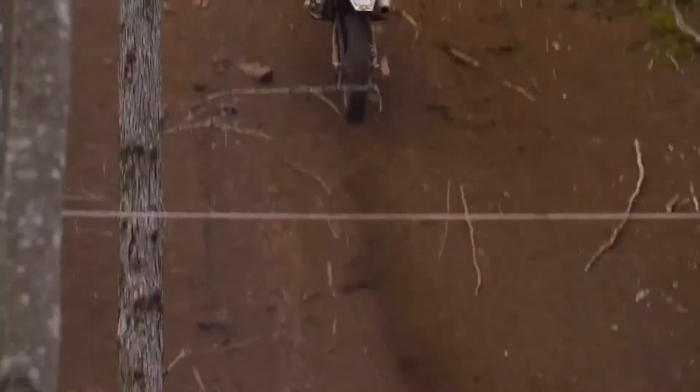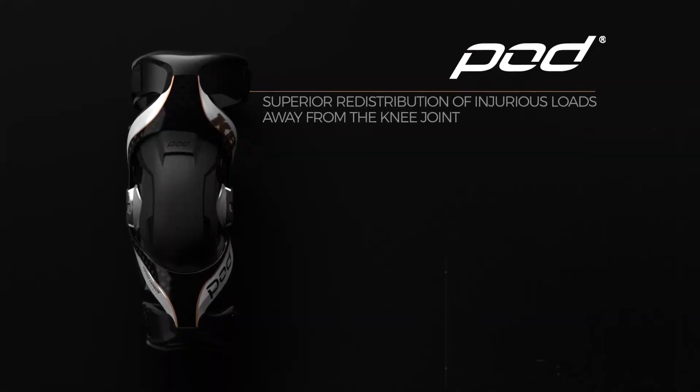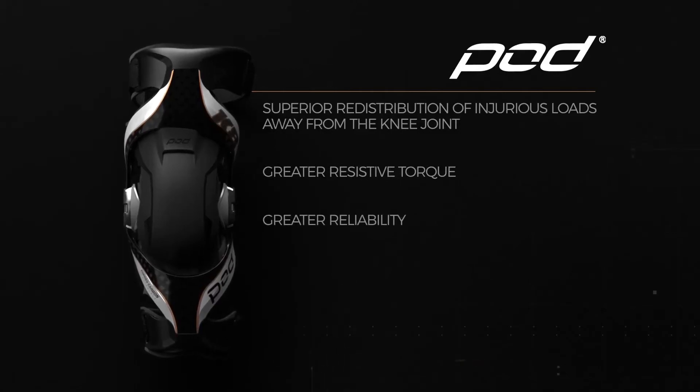Independent mechanical testing demonstrates that Pod knee braces have a greater capacity to protect the knee when compared to competitors' braces. Pod braces offer superior redistribution of injurious loads away from the knee joint, greater resistive torque, and greater reliability.